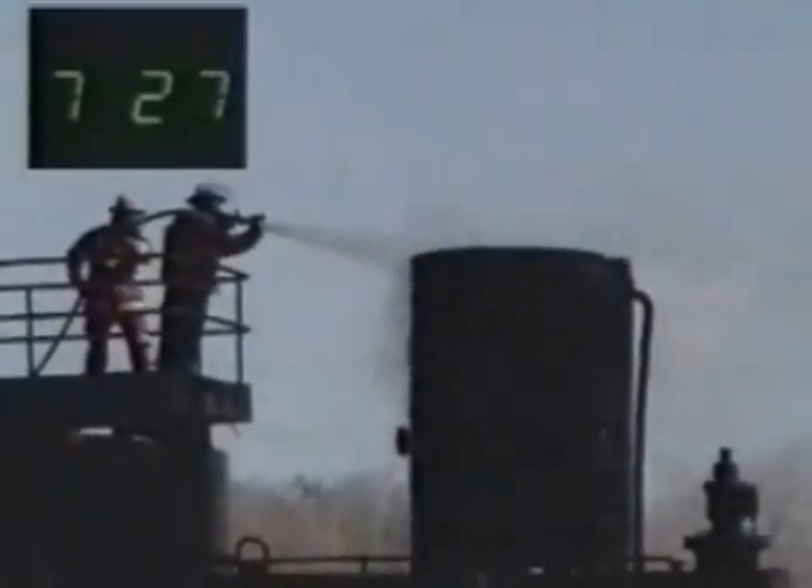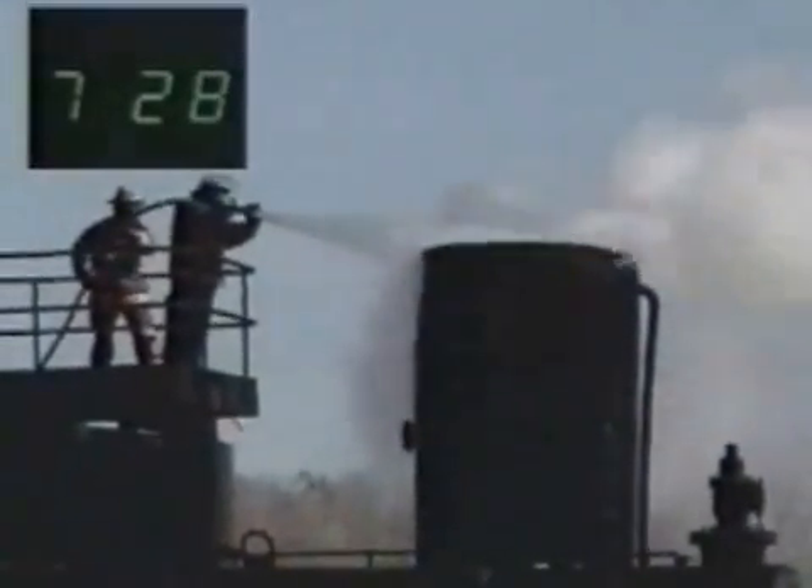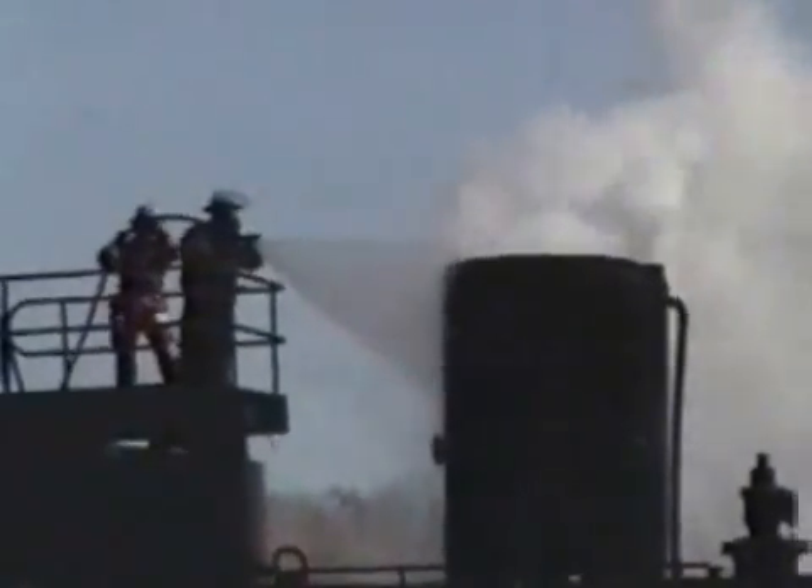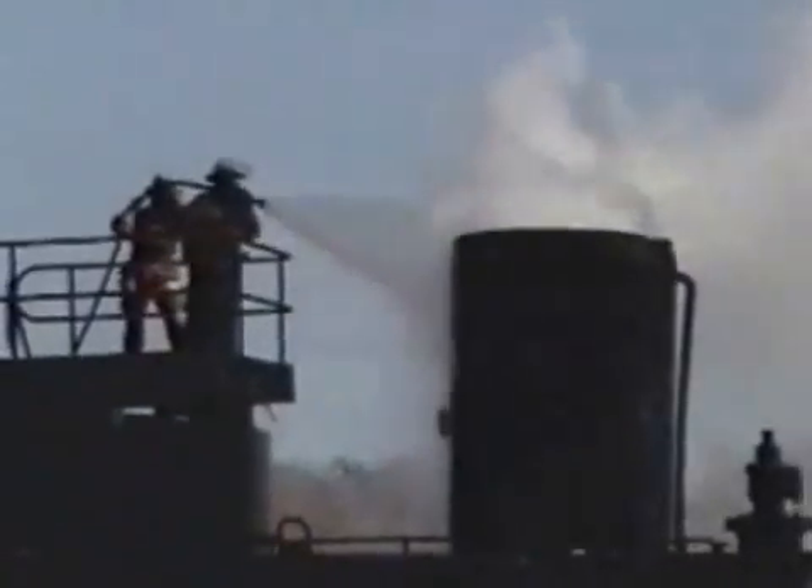The final discipline is the upright tank, which is attacked using a top-down approach, continuing to cool and lock up the vapors, achieving complete extinguishment in well under seven and a half minutes.